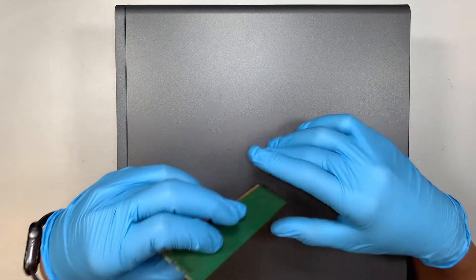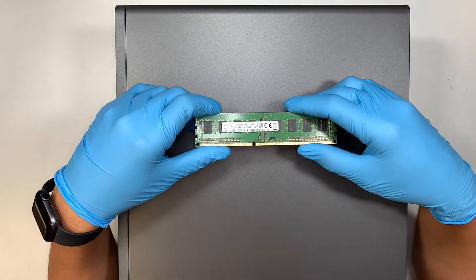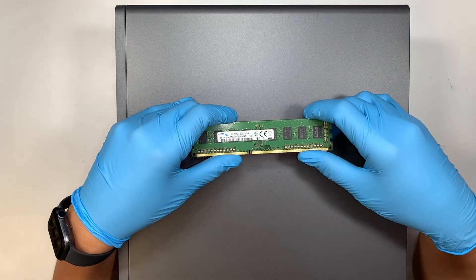Hi, Simon here and I hope you're doing well. In this video, I'll walk you through step by step on how to upgrade additional RAM to your HP Envy desktop.